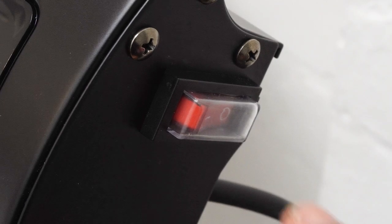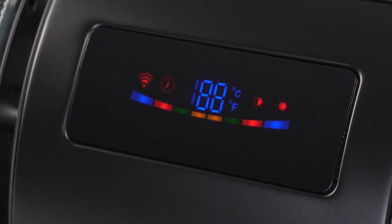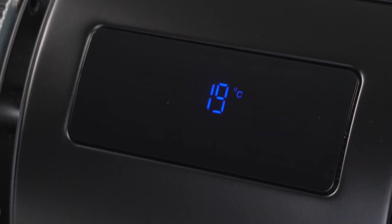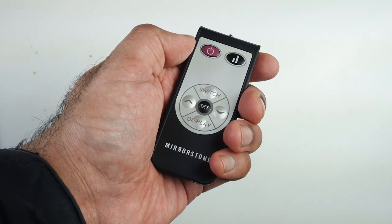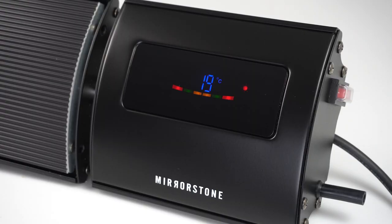Start off by connecting your heater to your main supply and flicking the power switch on the side of the heater to on. You'll see the display come on with the current room temperature. Press the on/off button to switch your bar heater on, and the display will change showing that it's on.